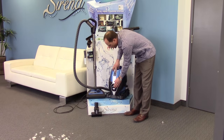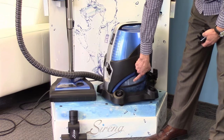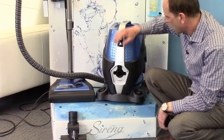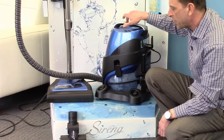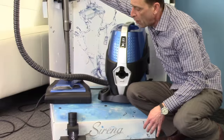Here's the Serena. We're going to turn it on. You can see the water swirling on the side. Air is drawn in through our intake, forced down into the water, and exhausted clean and fresh back into our environment.